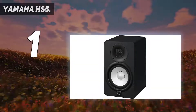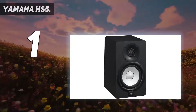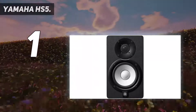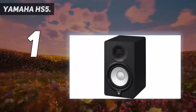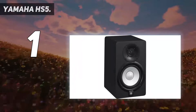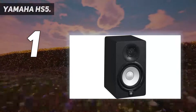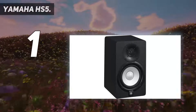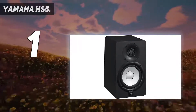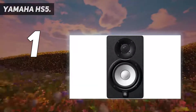And at number one: the Yamaha HS5. The Yamaha HS5 is a powered studio monitor that comes in five, six-and-a-half, and eight-inch sizes, with tabletop and mountable versions. Unlike other monitors that sell in pairs, these sell as single units. They are two-way bass reflex, bi-amplified near-field studio monitors with a five-inch cone woofer and a one-inch dome tweeter, typically used in professional recording studios for reference checking.